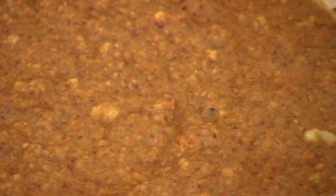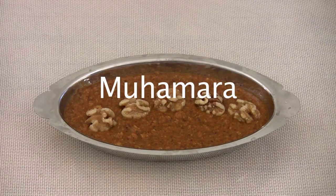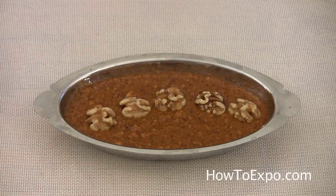Hi, this is Mariette. Welcome to my kitchen. Today, I am going to prepare a spicy Mediterranean dip called Muhammara.